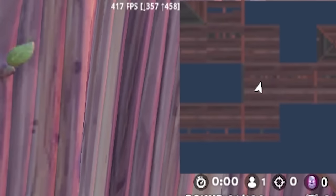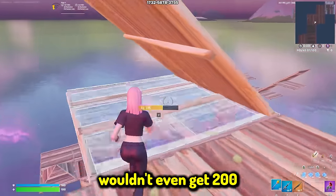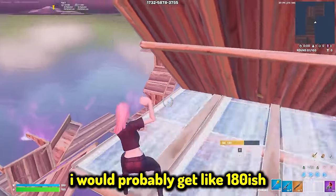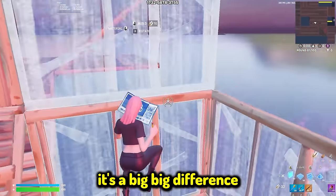When we uncap the FPS we're getting about 450. On my 1660 Ti I probably wouldn't even get 200 — more like 180-ish. This graphics card is a big, big difference.